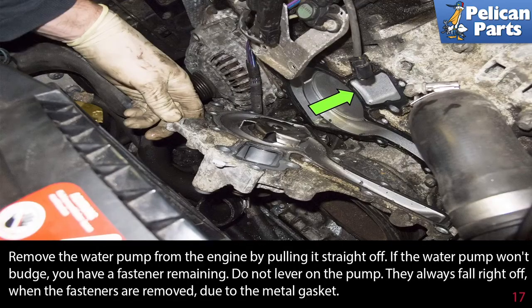Remove the water pump from the engine by pulling it straight off. If you have not drained the coolant already, be prepared for coolant to spill out and catch it and dispose of it in accordance with the regulations in your area. If the water pump won't budge, you have a fastener remaining — do not lever on the pump. They always fall right off when the fasteners are removed due to the metal gasket.